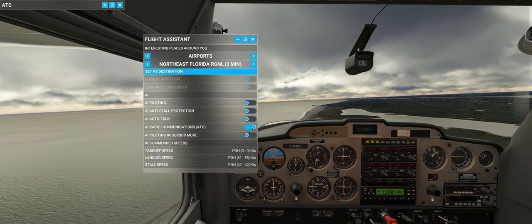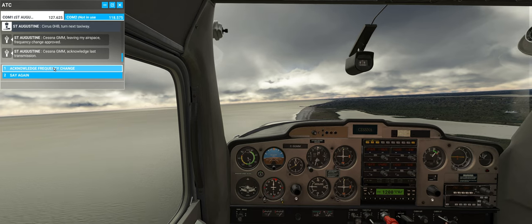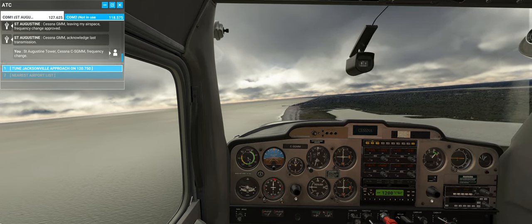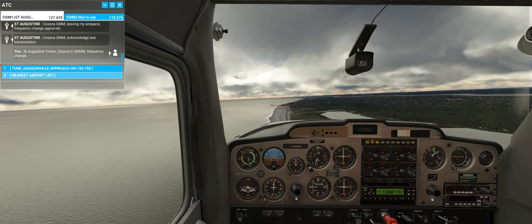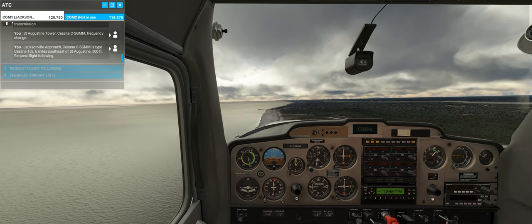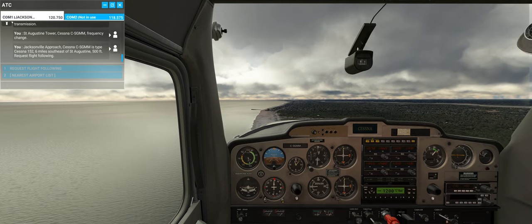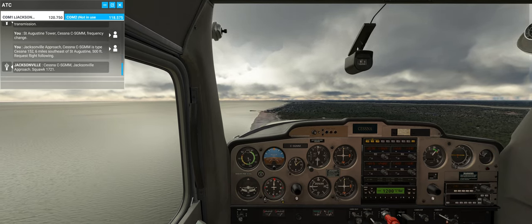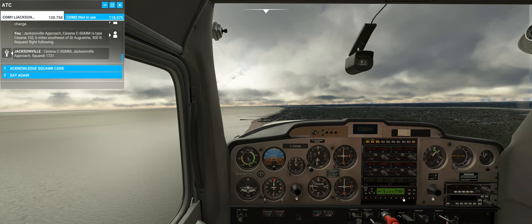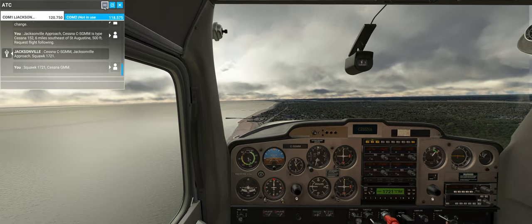Co-pilot, you're supposed to be on the ball here. Every once in a while it does this and I have to do it. Cessna Charlie Sierra Golf Mike Mike, type Cessna 152, 6 miles southeast of St. Augustine, 500 feet. Request flight following. Cessna Charlie Sierra Golf Mike Mike, Jacksonville approach. Squawk 1721. Squawk 1721, Cessna Golf Mike Mike.